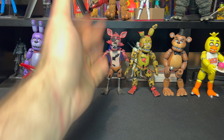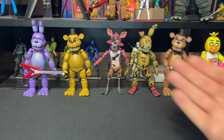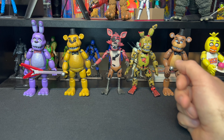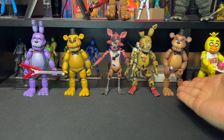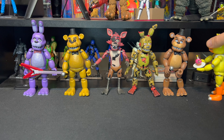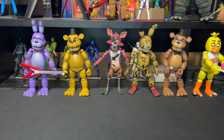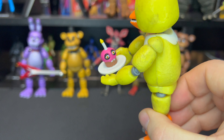We have the awesome Bonnie rocking out his guitar, we have Golden Freddy with his microphone, Foxy with his trusty metal hook hand, Spring Trap looking all beat up and crazy and scary and ready to jump scare, Freddy with his microphone, and Chica ready to eat Mr. Cupcake. Look at that — actually he's got his own teeth, he's probably gonna eat her!